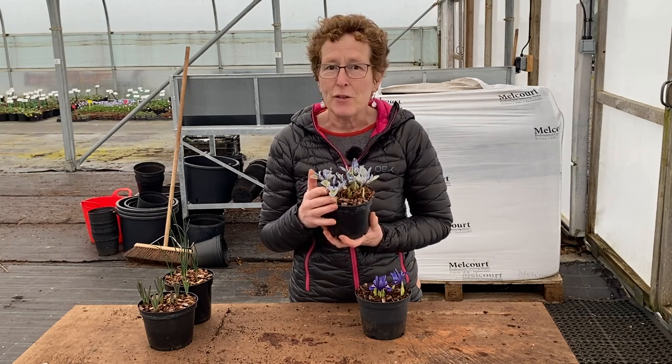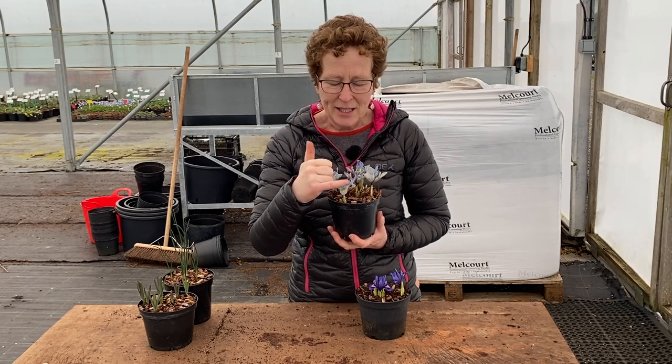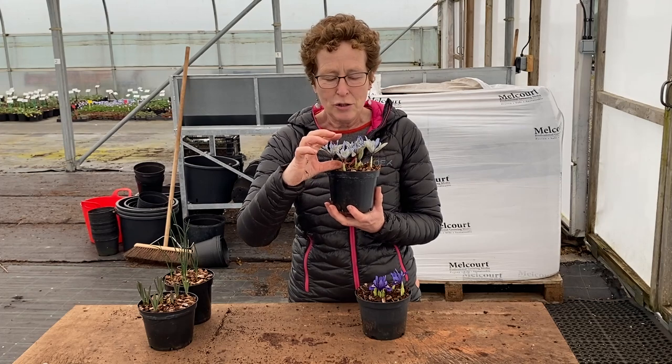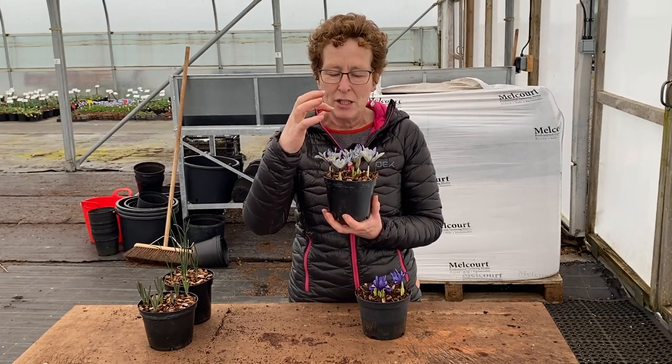These have been through the frost and they've come back. Look at them — this gorgeous marking here and just this ethereal blue and yellow, it looks fantastic. They're not very tall, not tall at all.